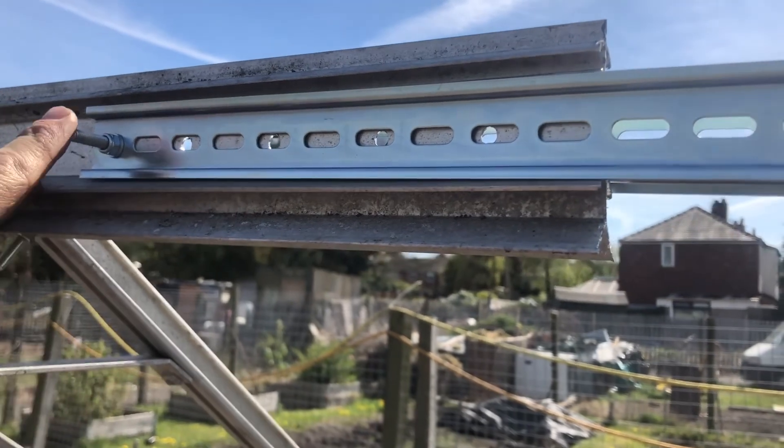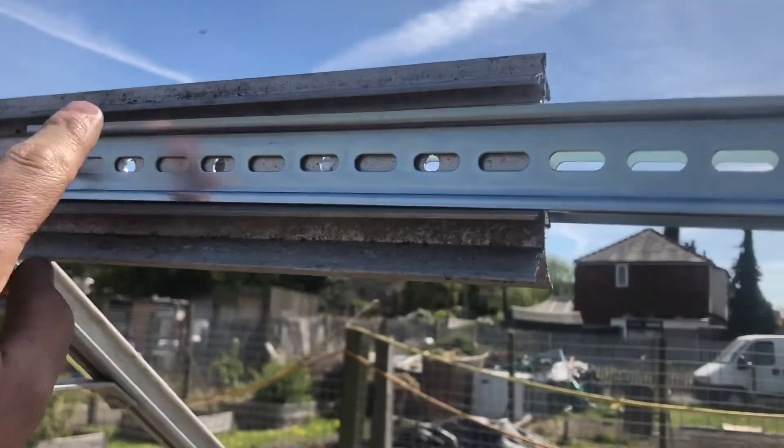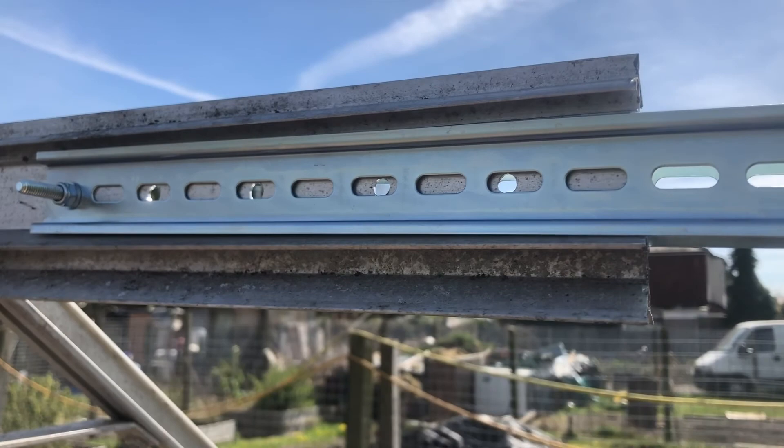As you can see there, I've put the one bolt through the end, drilled that one, put that bolt through, and then drilled the other holes where they need to be. Then we just put bolts through and wind them on.